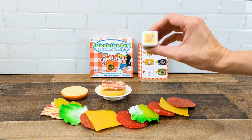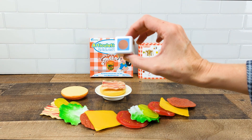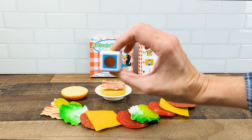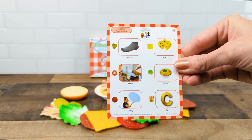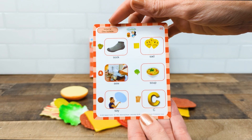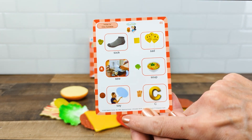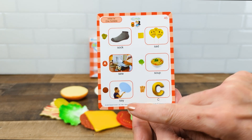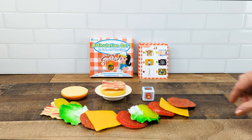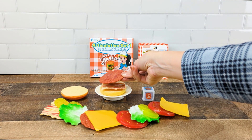Then they're going to roll again. This time we have the beef patty. Another student is targeting initial S one-syllable words, so they're going to find the patty and it looks like their target word is 'say.' They're going to repeat the word 'say' five times, then grab the burger patty and place it on the burger.